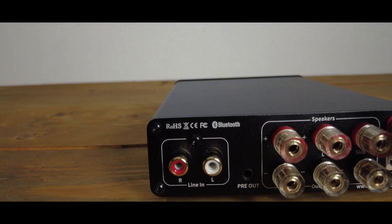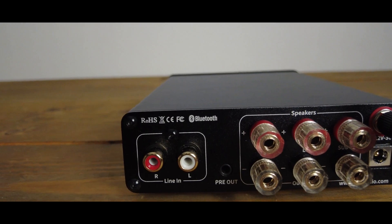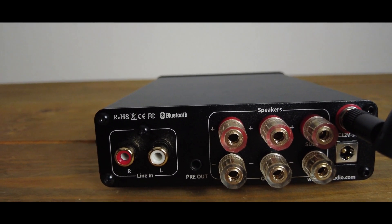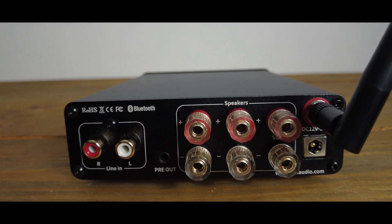It also accepts a line input. On the front, there's a subwoofer frequency knob to adjust the crossover within the device. If you're using the line-level out, it probably will not cut that off. You also have a sub volume control, treble and bass controls, and a power switch. On the back there's a nice big Bluetooth antenna for connecting to your phone.